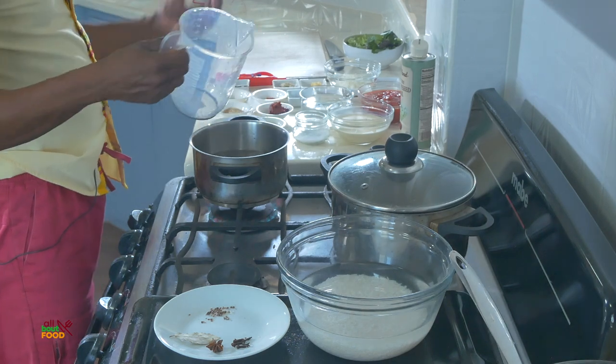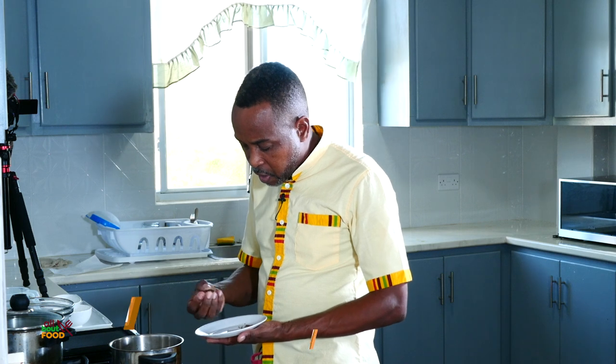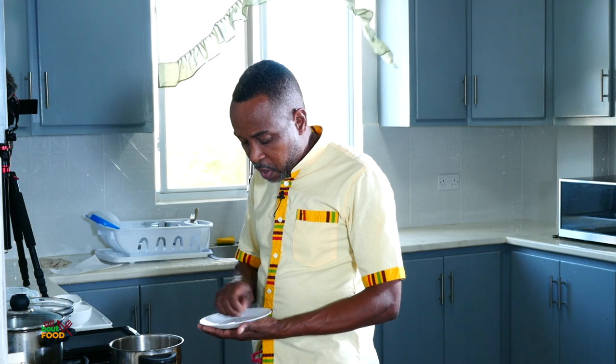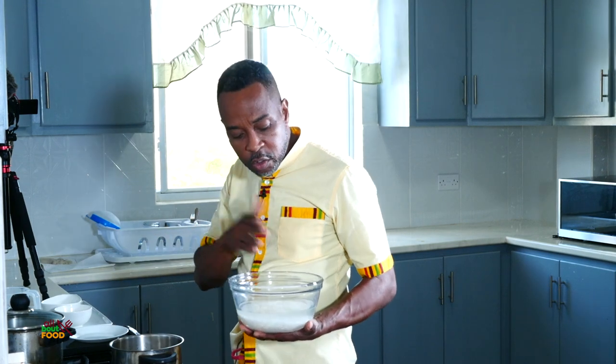I'm going to add all the water because I'm going to strain the rice off afterwards. I'm going to take some hard spices — I have bay leaf, star anise which I love, some whole cloves, and cardamom pods. I took the seeds out and got rid of the shell. I'll add these in here as well. Then I take the rice which I had soaking for 20 minutes, strain it off at the sink, and add it to the pot with a bit of salt.